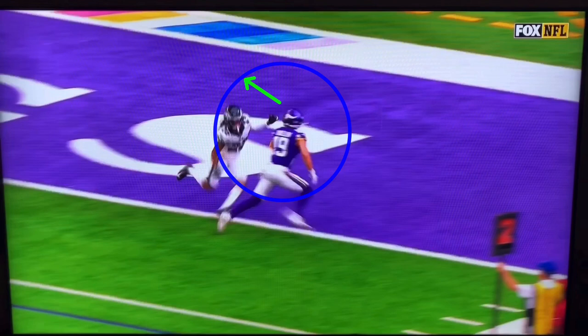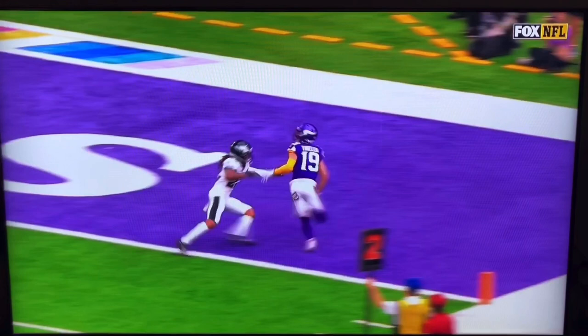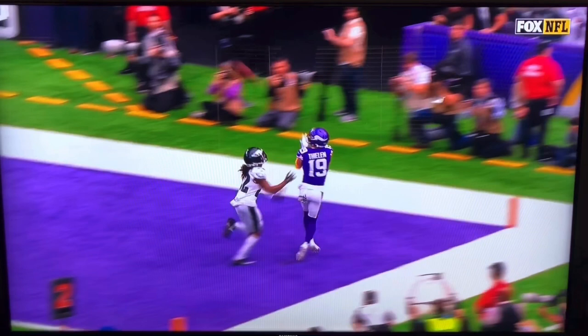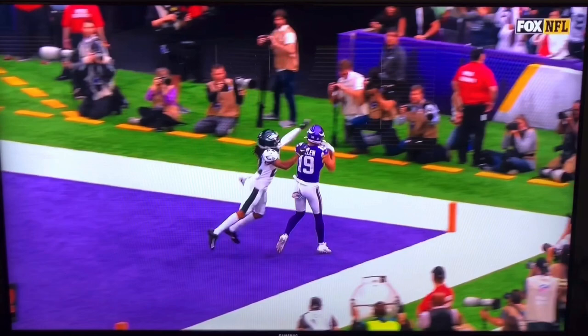We got him to undercut in the red zone — that's all the separation we need down there because the inches matter. I've got to make sure my eyes are ready for this ball coming over the top. Notice how late Thielen's hands are — anytime we beat a guy on a double move on the outside and he's trailing the back hip, I don't want to show my hands too early. I want to wait until the last possible second so he doesn't have time to react and knock the ball out. Great route by Adam Thielen — that's how you run an out-and-up.